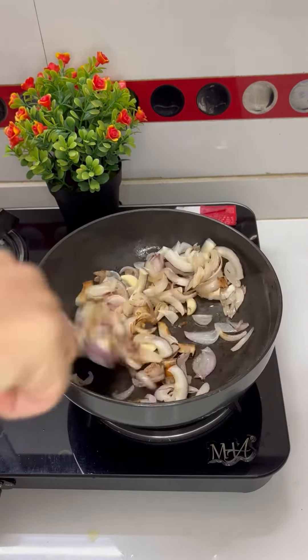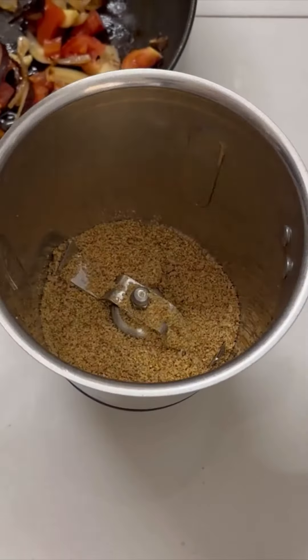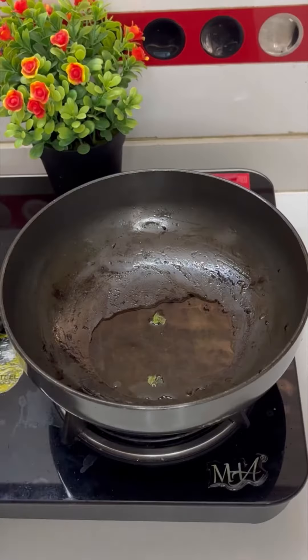By the time, in a vessel add oil, onion, dry coconut, garlic, and tomato. Let it set properly and grind it in the same mixer grinder.